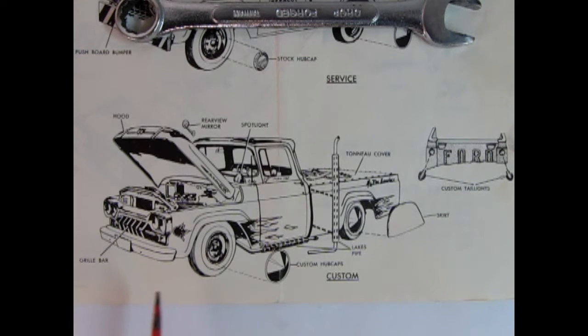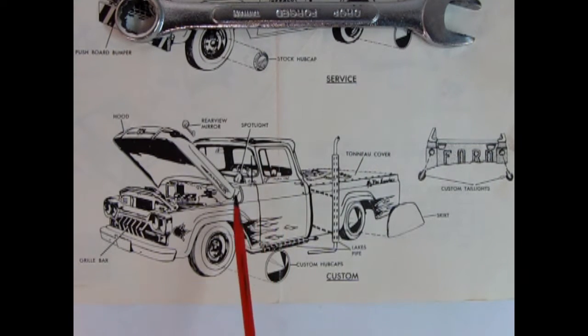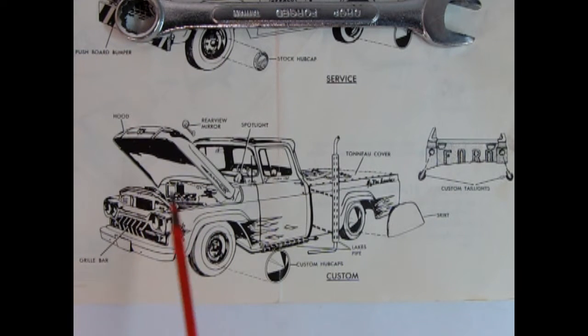For the custom version, there's a grille bar that looks almost like a DeSoto-type piece with teeth, custom hubcaps, fender skirts, lake pipes, a tonneau cover, spotlight, rear view mirror, and custom tail lamps that are almost Cadillac-esque. I can imagine Round Two probably won't re-release the original teenager-style painted-on flames decals, but who knows. I suspect the new instructions will be more detailed than what we're seeing here.